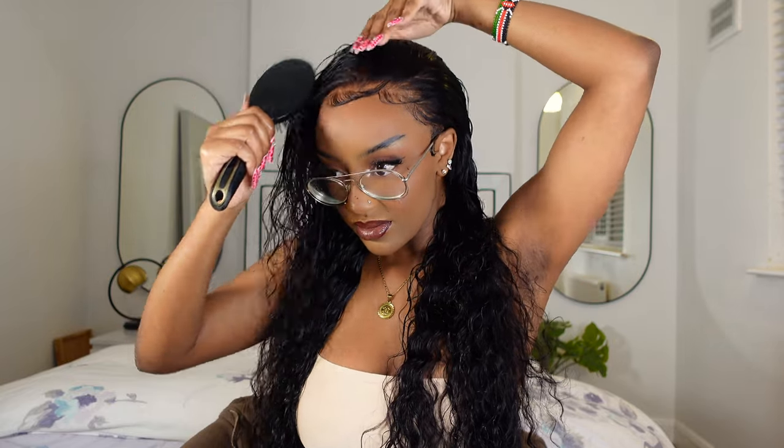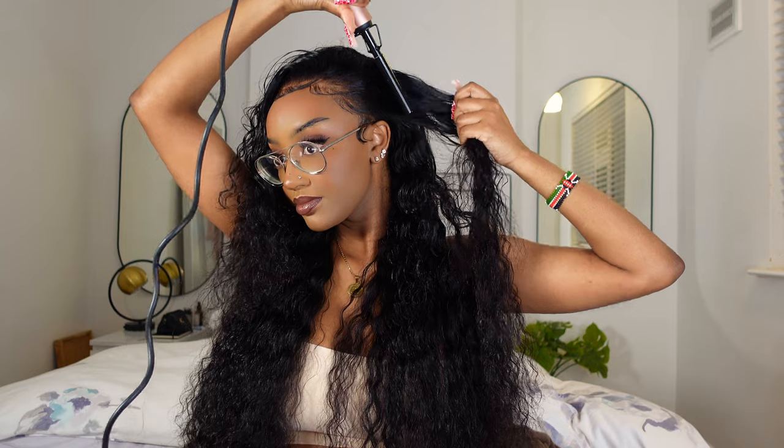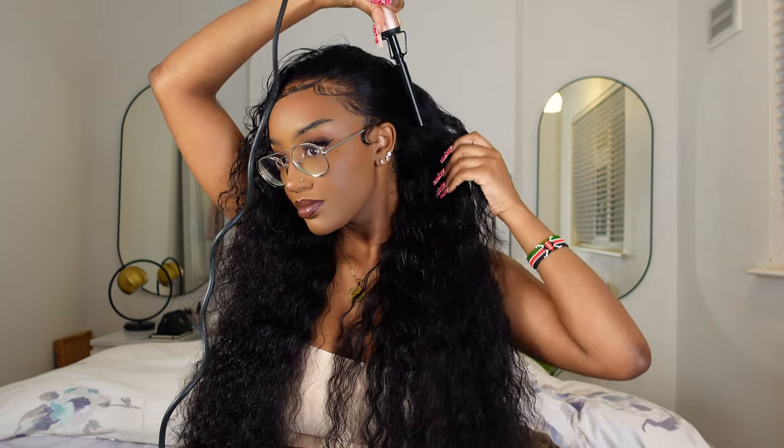At this point I wanted to add a bit of shine, so I've been using this Moroccan argan oil. It smells really, really good and it adds so much shine to the hair. I love how it looks when I spray it on the hair. As you guys can see, the hair is glowing, it's shining. It looks so good. Guys, I can't explain to you how much I love this hair. I'm not even just saying this because they sponsored this video — I genuinely really, really love this hair.